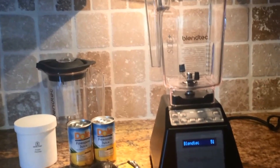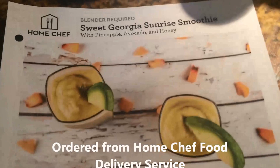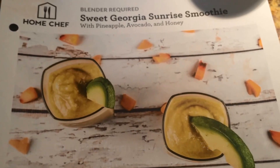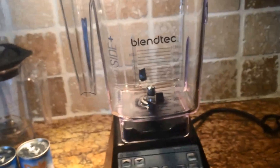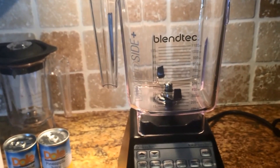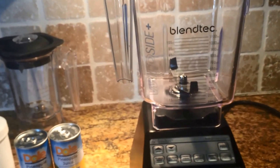I drink smoothies almost every single day, and this was an interesting smoothie, so I ordered it. It's called a Sweet Georgia Sunrise Smoothie that has pineapple, avocado, honey, and peaches in it. I'm going to make that in my Blendtec blender, which is absolutely amazing. So let's get started.